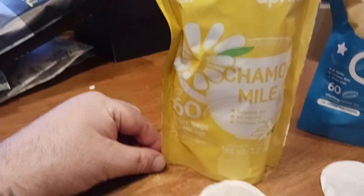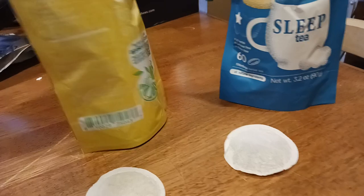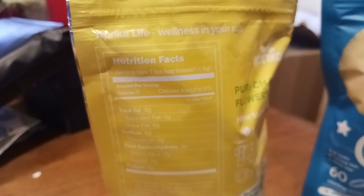So here's your packaging. There's what everything looks like. Let's look at the back real quick — there's your nutritional facts. So you want to go ahead and take your screenshots. There you go — wellness in your cup.